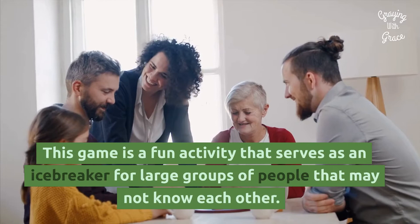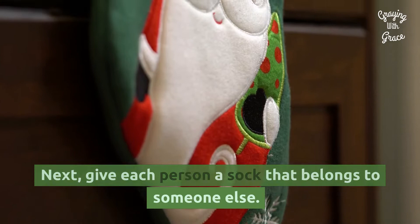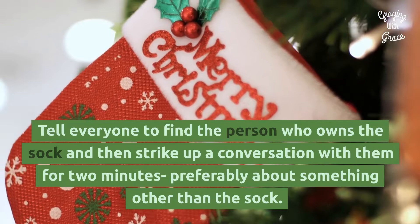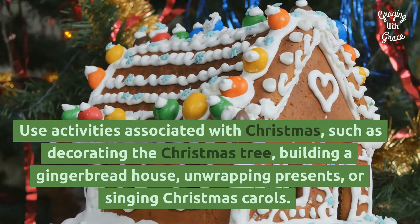Find Santa's Missing Sock: This game is a fun activity that serves as an icebreaker for large groups of people that may not know each other. Ask everyone to remove one sock before entering the room. Give each person a sock that belongs to someone else. Tell everyone to find the person who owns the sock and then strike up a conversation with them for two minutes — preferably about something other than the sock. They might just make some new friends.